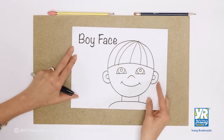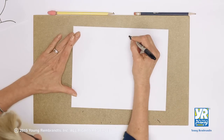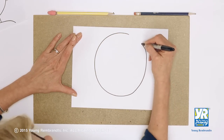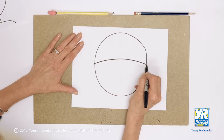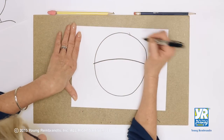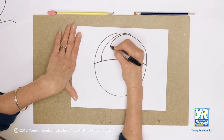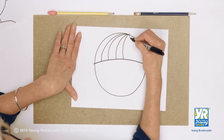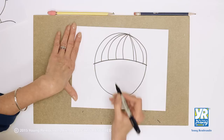Ready? Here we go. I'm gonna start with my head shape. There we go, and right across the middle — but I got a curve to it — there's my hair, so all of this is my bangs. I'm going to put kind of a little cowlick there, and he has his hair kind of parted on the side. We're gonna put some lines in here so that it looks more like hair.